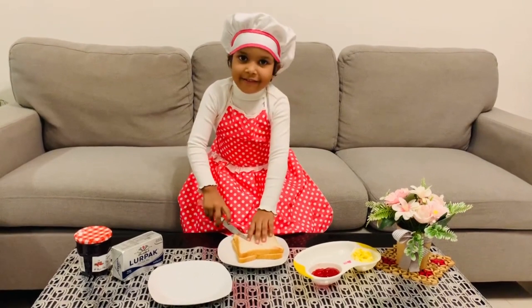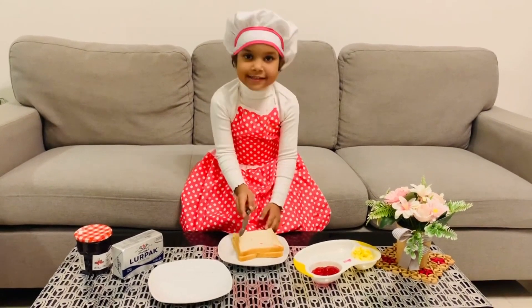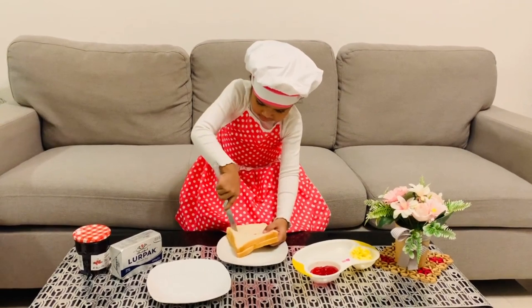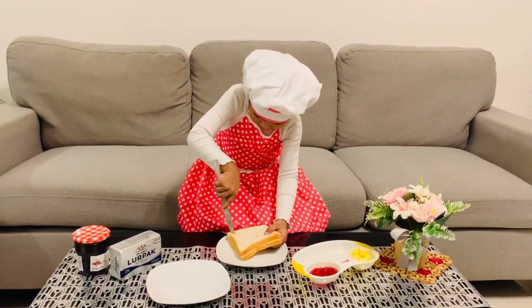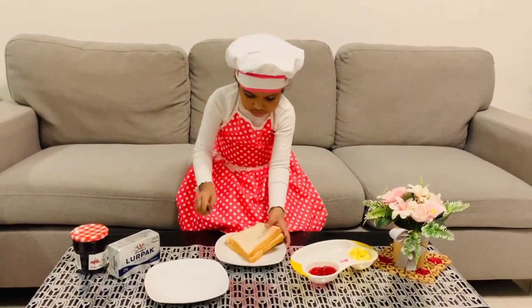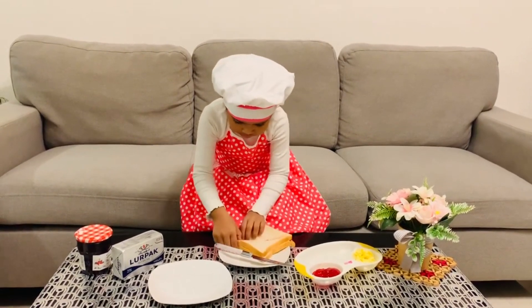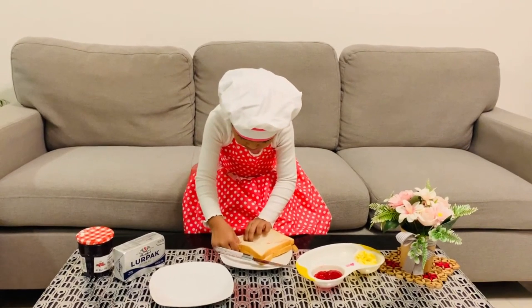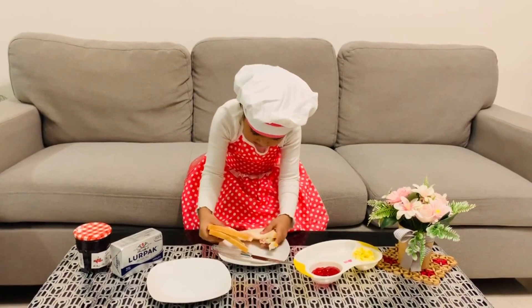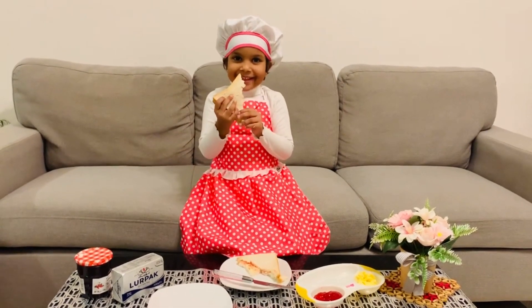This is a triangle piece. Next, we eat it.